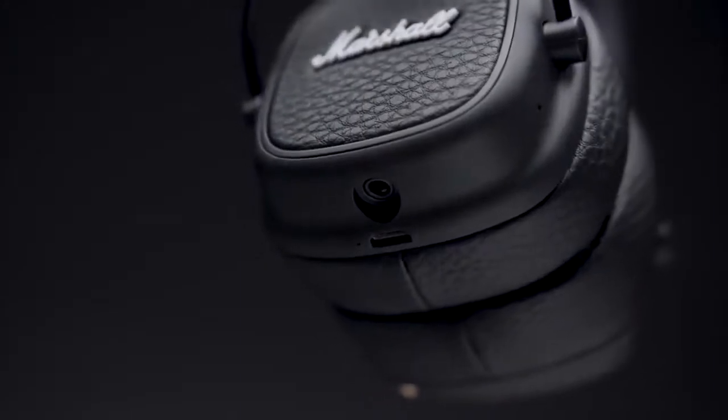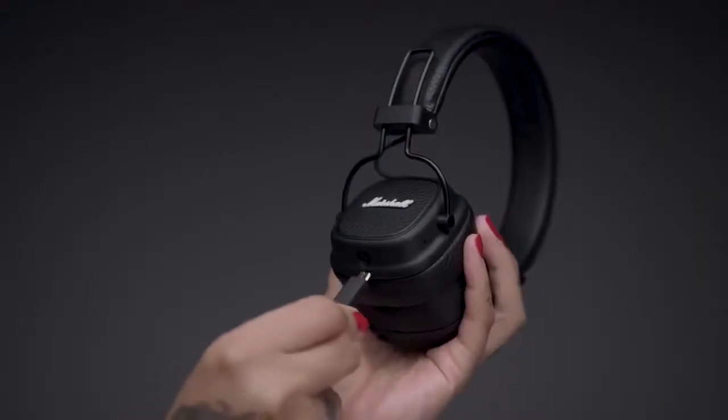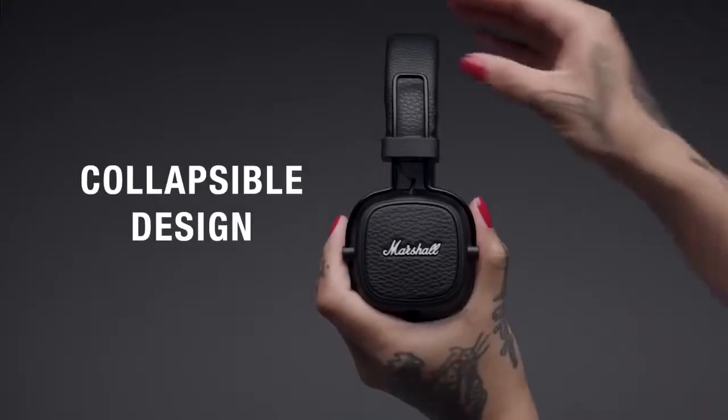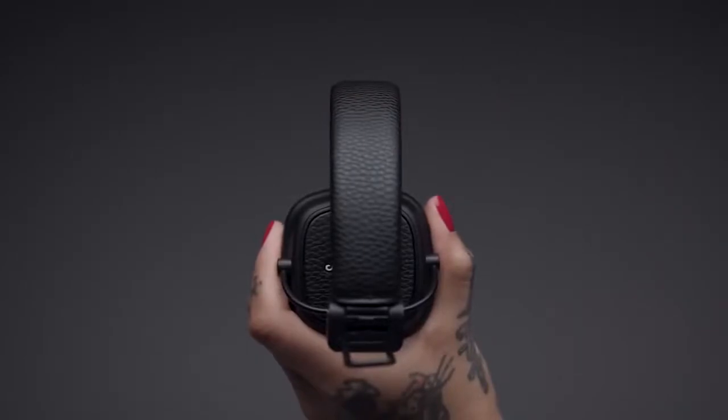In addition to the detachable coil cord, a micro USB charging cable comes with each pair of headphones. The Major 3 is also fully collapsible for easy storage and transportation.